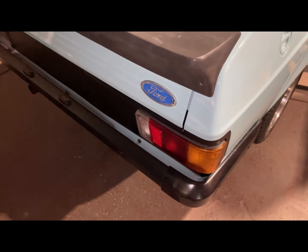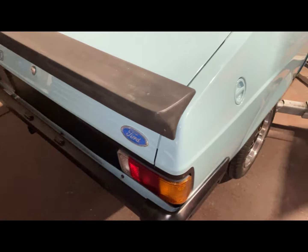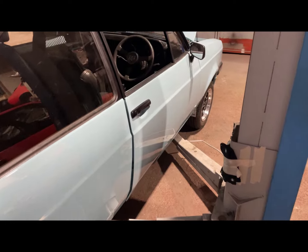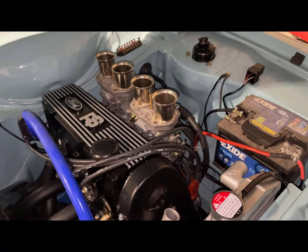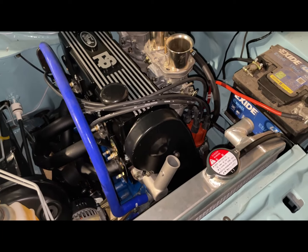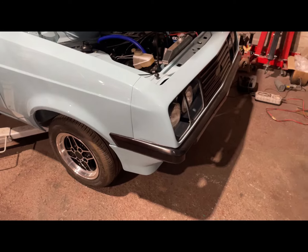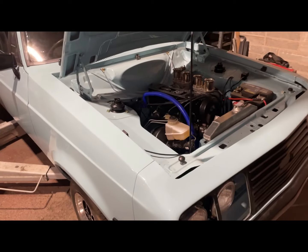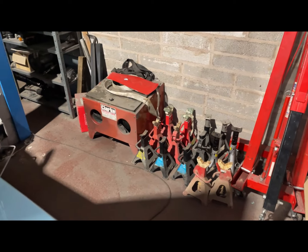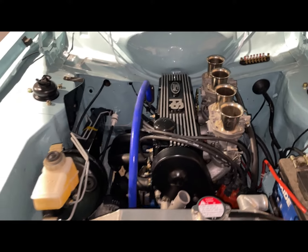Not a lot else done on Nora today really. Got the RS4 badge on - got that off Dave McKay up in Scotland. Got another one for the front but I'm not fitting it yet because the nose cone's black is going to be getting painted again, I'll explain when the time comes. Tomorrow I'll get all the water hoses on. I realized today I need a temperature sensor for the engine so I can't fill the coolant just yet, and I need all the hoses clamped. I'll just carry on working through my snagging list.